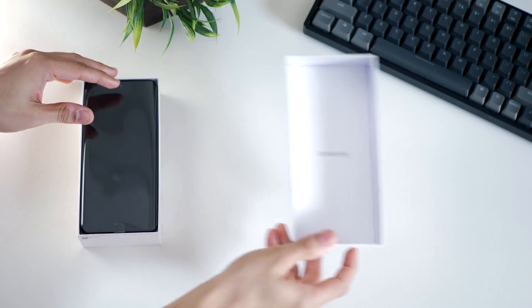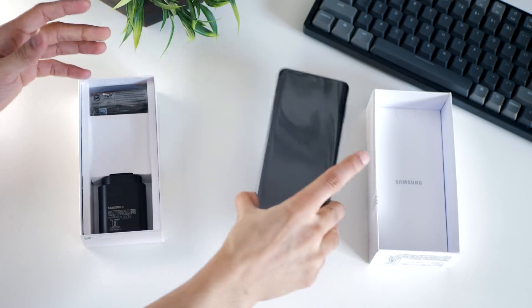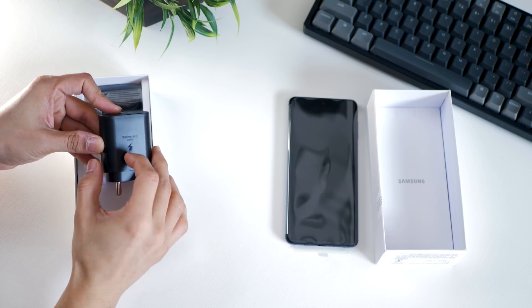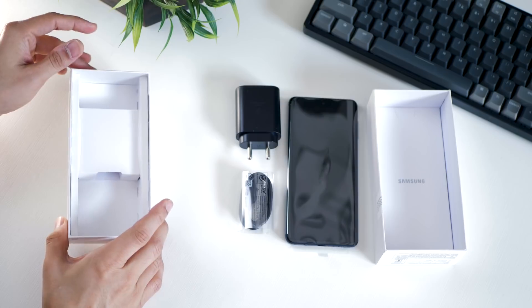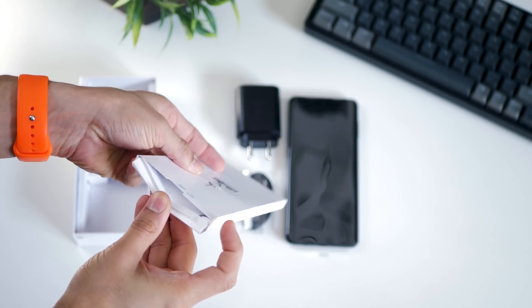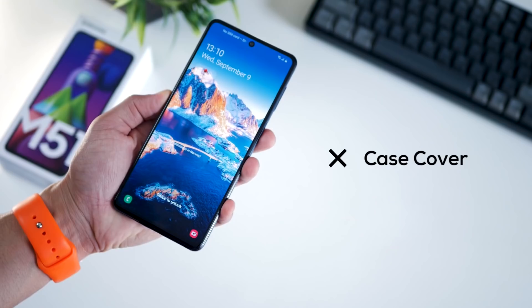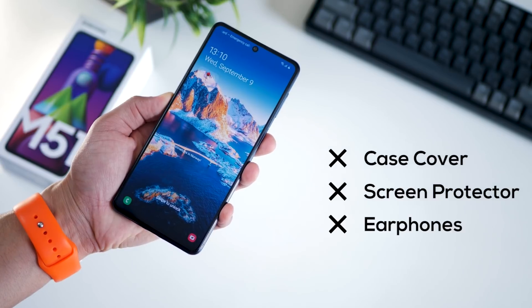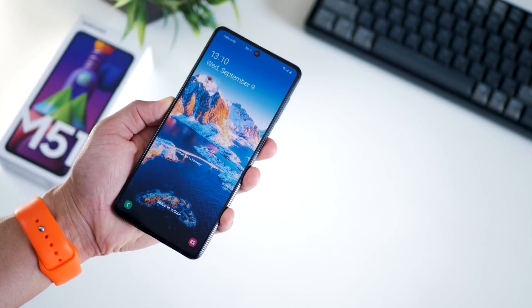The first thing you get is the Galaxy M51 itself — it's got a pretty solid feel, and it ought to be with that 7,000 mAh battery. It gets charged with the included 25W super fast charger, and you get a Type-C cable which also allows you to reverse charge other devices. You get your SIM ejector tool, and that's about it. You do not get a protective case cover, a protective film or screen protector, or earphones in the box — which I guess is a strategy to keep the prices of these phones low.